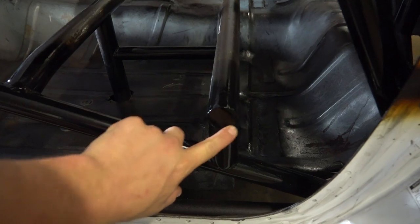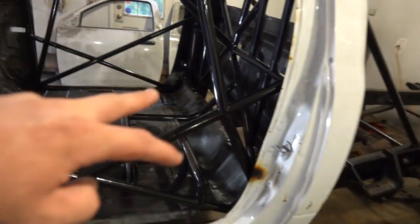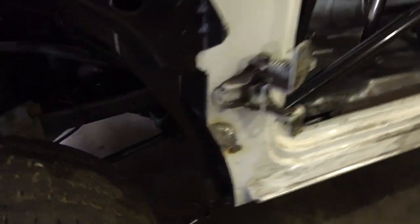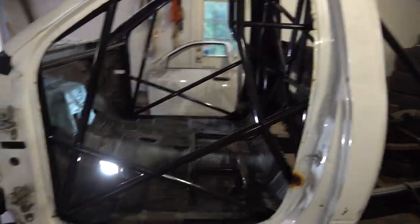We even have a little cap on the end here and a couple little mounts on either side for the body itself. We have two mounts in the back, two fabricated up front, as you can see right there, and then the factory ones all the way up front. So like I said, the cage is done.